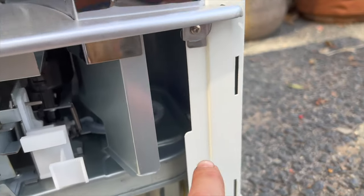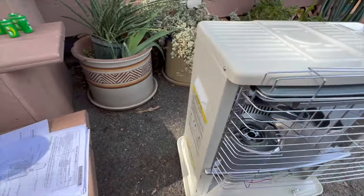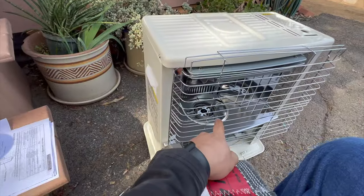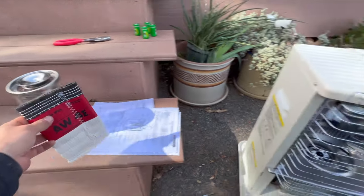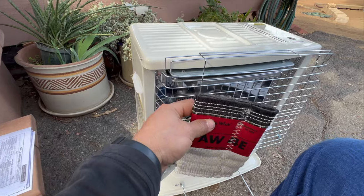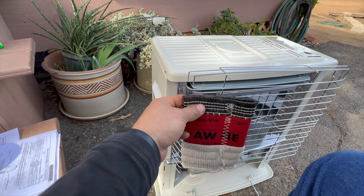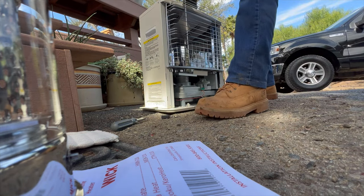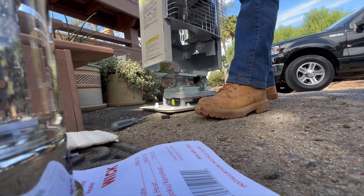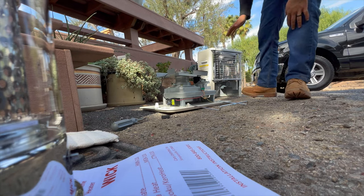Next we'll be removing the three screws that go around the body — there's one there and one in the back. The reason we're doing all of this is because the wick goes inside the heater, not on the chimney as it might look. That's why we're taking everything off — to set the wick in there, let it soak for an hour in the kerosene, and then turn it on. After taking off those three screws, pull the body out and set it to the side.